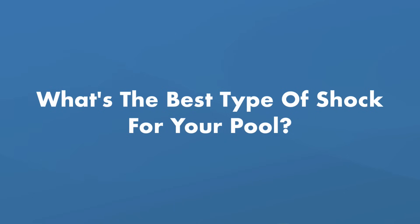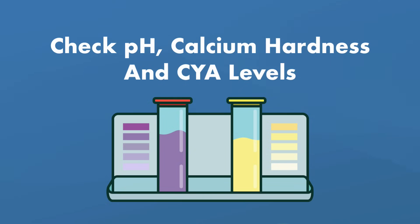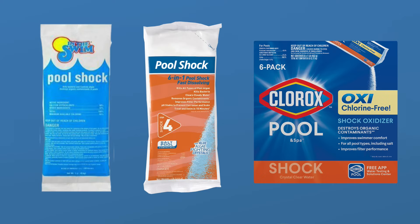Not all pool shocks are right for every type of pool or every situation, and some will impact your other levels. So before shocking your pool, test and balance your water, and keep an eye on your pH, calcium hardness, and CYA levels before and after adding shock. Here are three common pool shocks and when to use them.